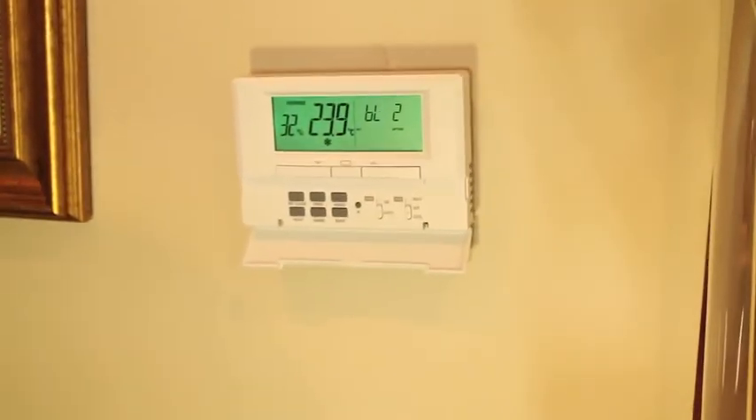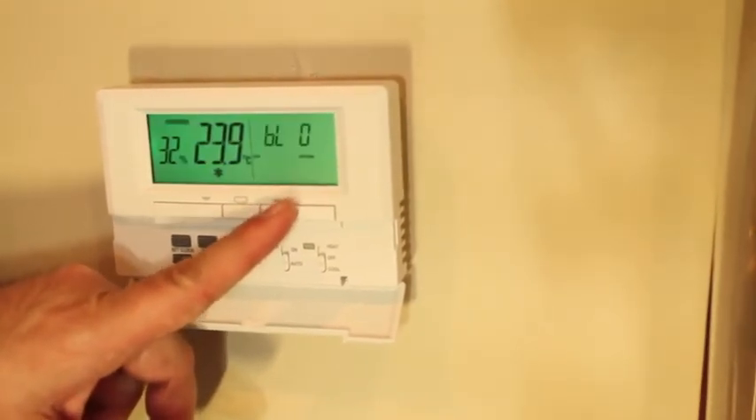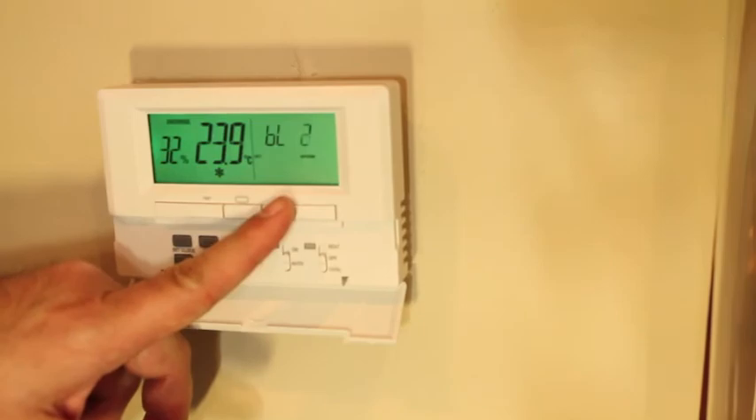You might have noticed this thermostat comes equipped with a backlight. This backlight can be turned off at BL setting 0, or set for different durations at BL1 and BL2.